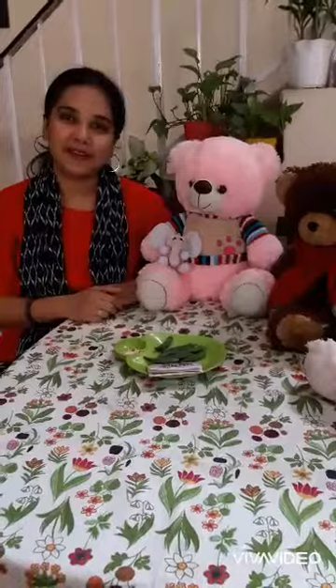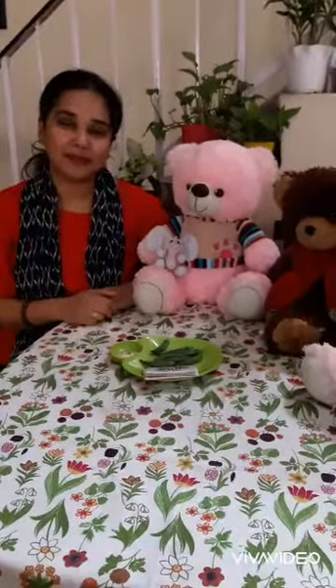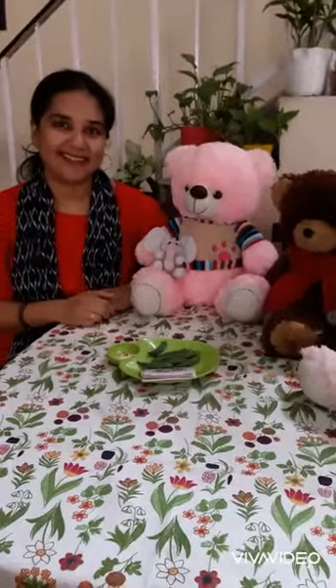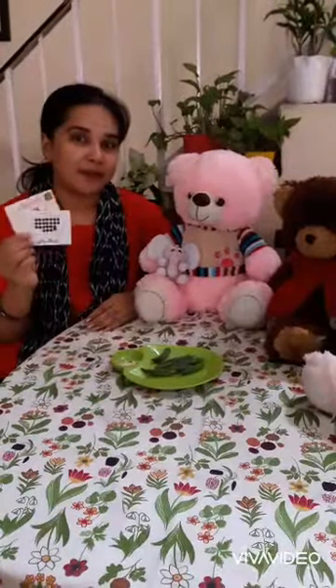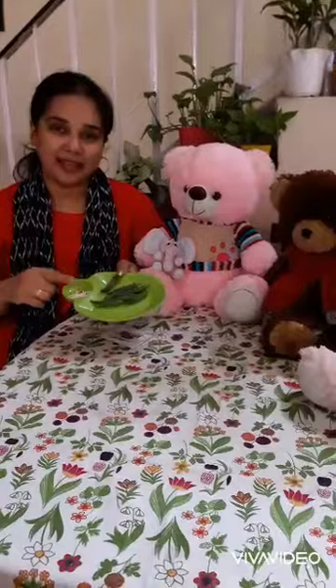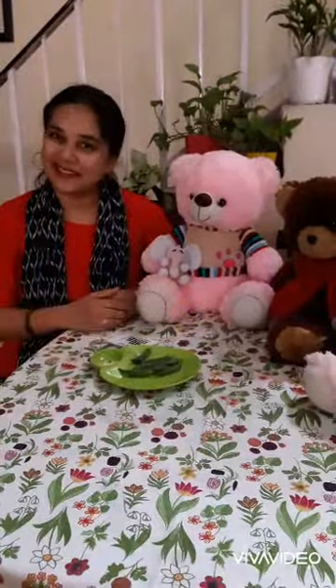Hello children, how are you? Isn't it boring playing with the same toy all the time? But what about using Mama's stuff? Exciting, yes? So today, I have brought Mama's bindis and few lady fingers and matchsticks from Mama's kitchen. So let's start.